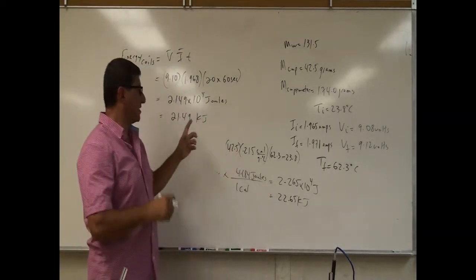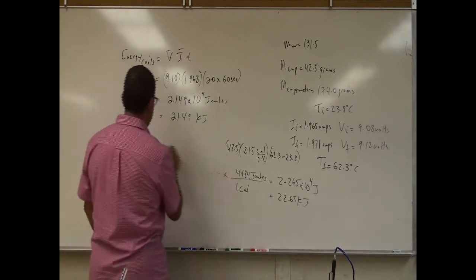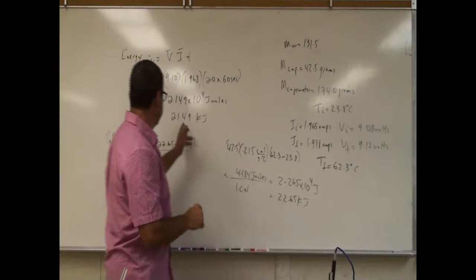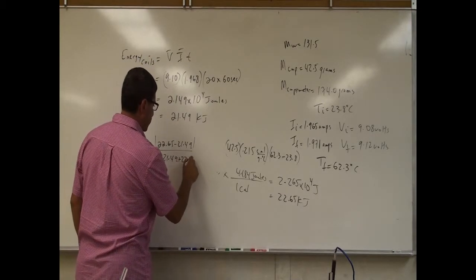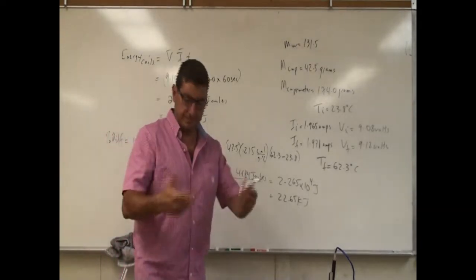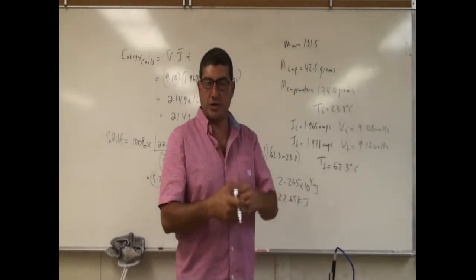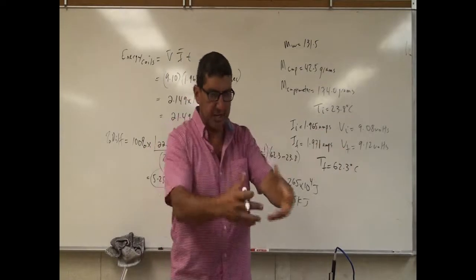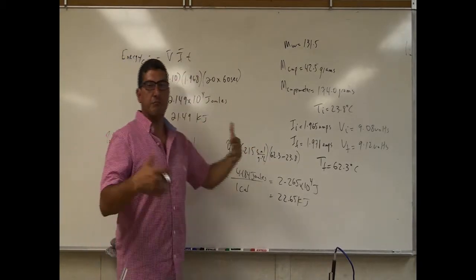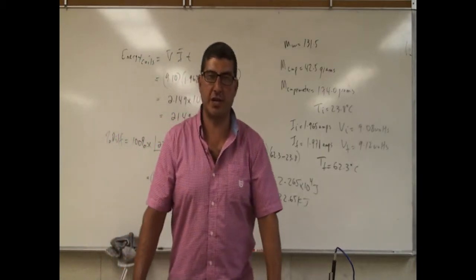Since neither number is the more accurate one, we're just comparing two quantities. I'll take 100% times the difference — 22.65 minus 21.49 — divided by their average: (21.49 + 22.65) / 2. That gives about a 5% difference between the two results. Even though the thermos is not a perfect calorimeter and heat comes in from the surroundings, we've proven the equation voltage times current times time equals mass times specific heat times change in temperature. Thank you very much.